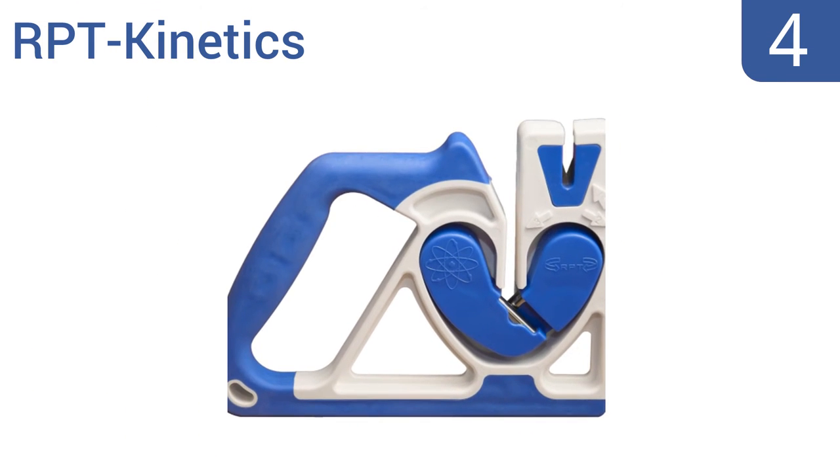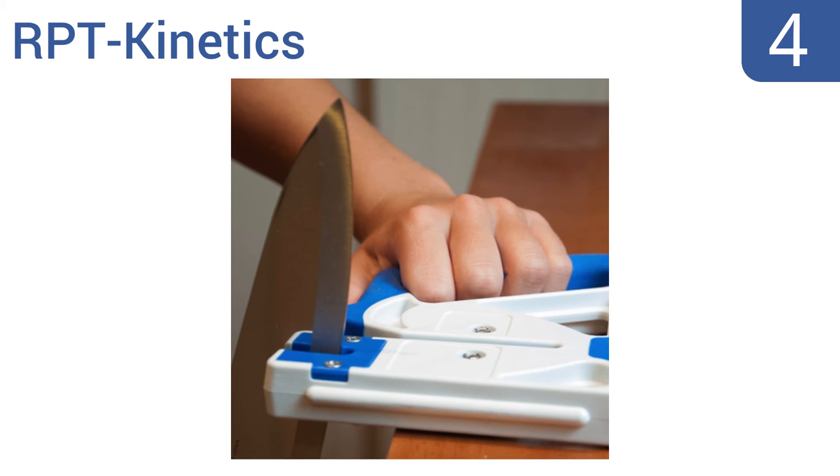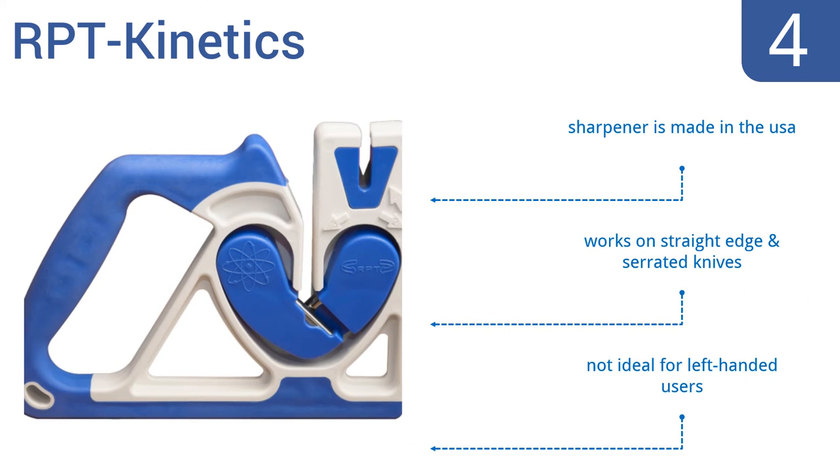At number 4, good for amateur cooks to expert field hunters, the RPT Kinetics knife sharpener uses its combination of a three-stage sharpening system and reverse polarity technology to produce sharp and burr-free edges that will extend the life of your kitchen, hunting, and pocket knives. It's made in the USA and works on straight-edge and serrated knives. But it's not ideal for left-handed users.